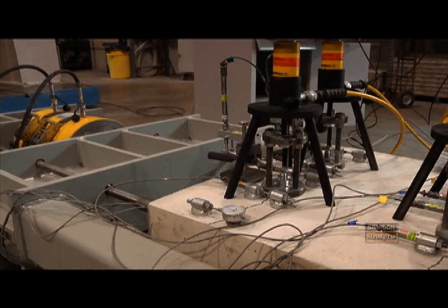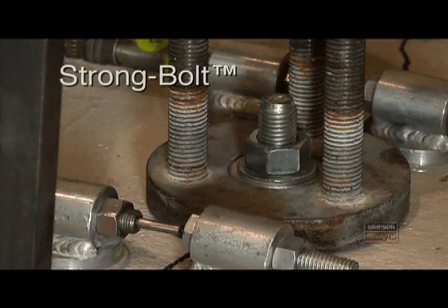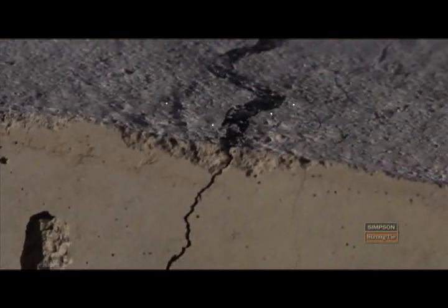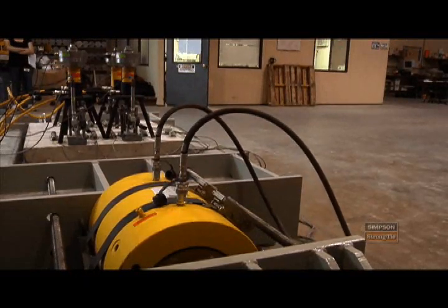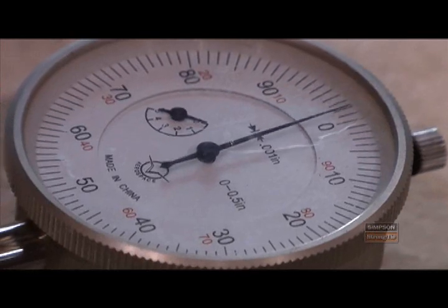What we have here is a concrete block. We've initiated two cracks which are running in line with these anchors. The anchors are installed into the crack, and what we're doing is cycling the crack open and closed while the anchors are subjected to a sustained tension load. We want to measure the displacement of the anchor to make sure that it doesn't exceed a specified amount over a thousand cycles.